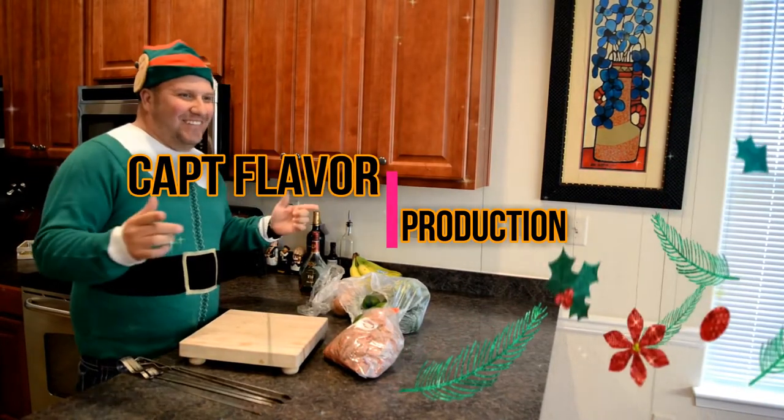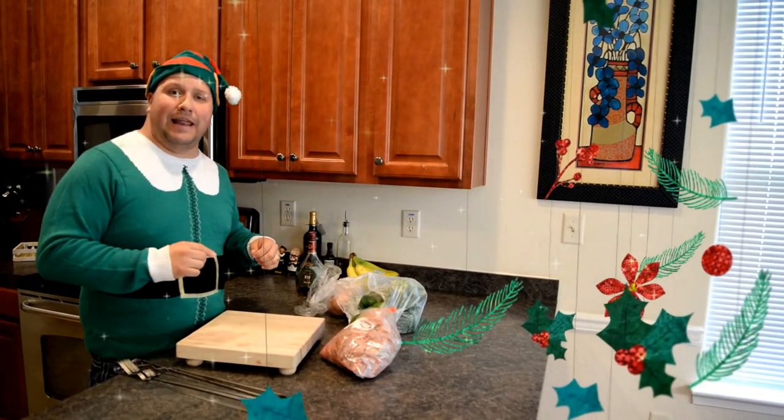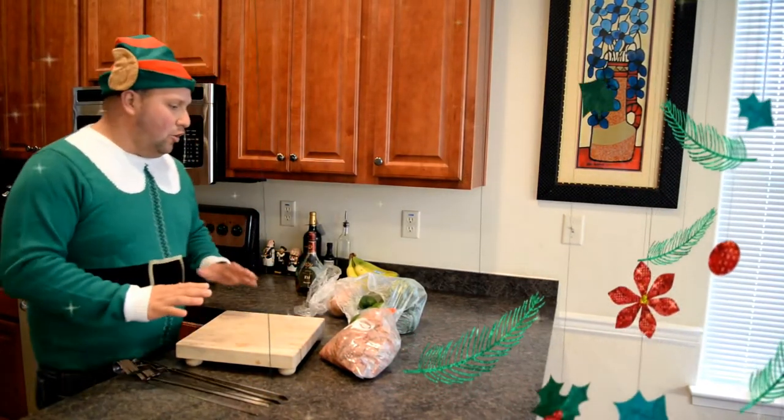Hey everyone! It's Captain Flavor here and today we're going to be making some quick kebabs made out of bison beef. It's that holiday season so we're going to be making a quick lunch.